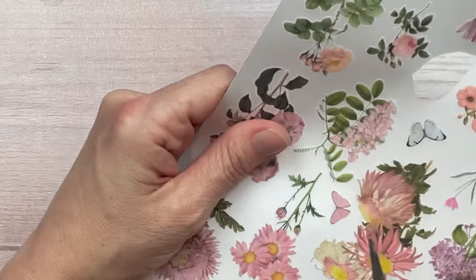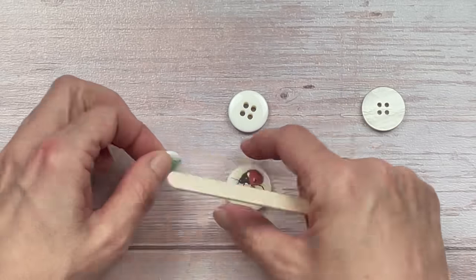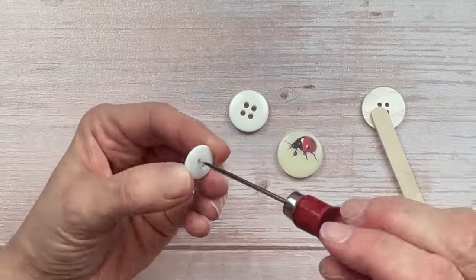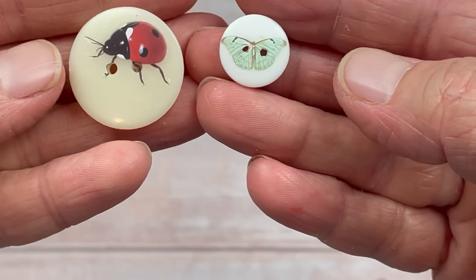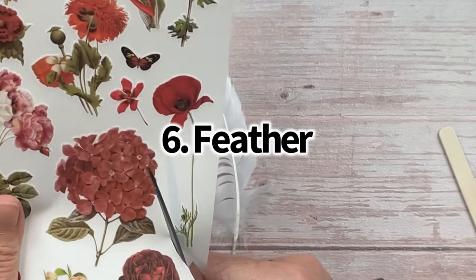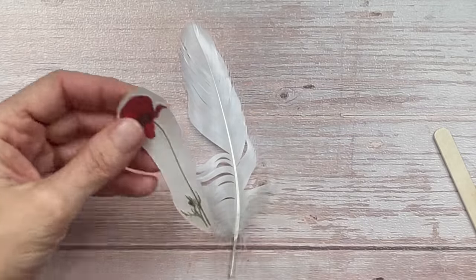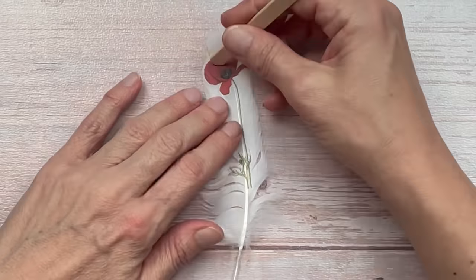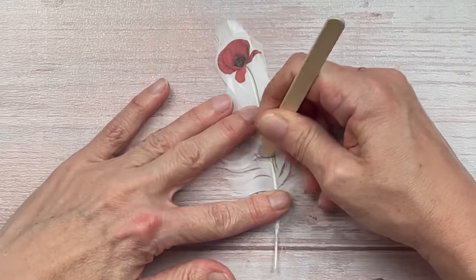And then a small turquoise butterfly. When you apply it, it might go over the holes of the button but that doesn't matter — I'm just going to use my awl, or you could use a needle, to press through and make the holes again. And then I thought I'd try something totally different — I thought I'd try a feather. I used a long slim design for this one. It is a poppy flower. I loved the bright red to contrast with the white, and working quite gently because the feather can separate in areas.